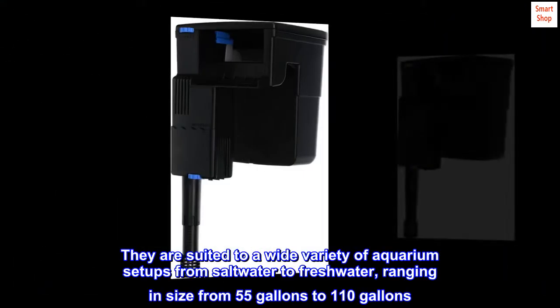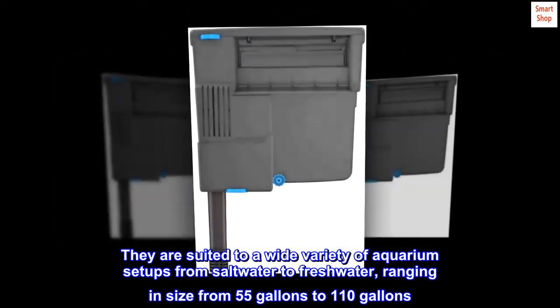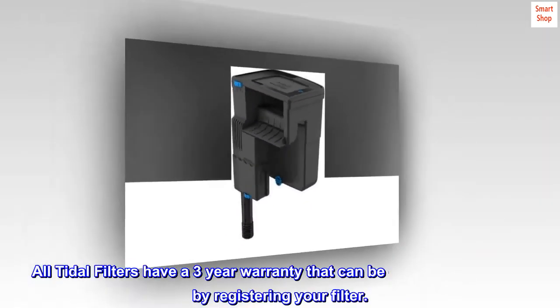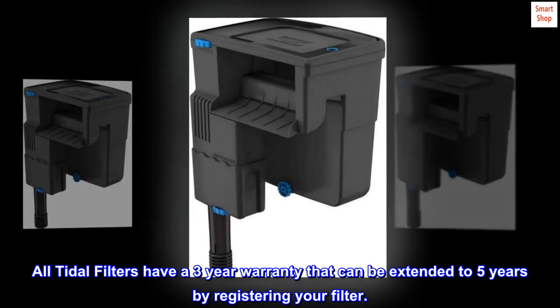They are suited to a wide variety of aquarium setups from saltwater to freshwater, ranging in size from 55 gallons to 110 gallons. All Tidal filters have a 3-year warranty that can be extended to 5 years by registering your filter.